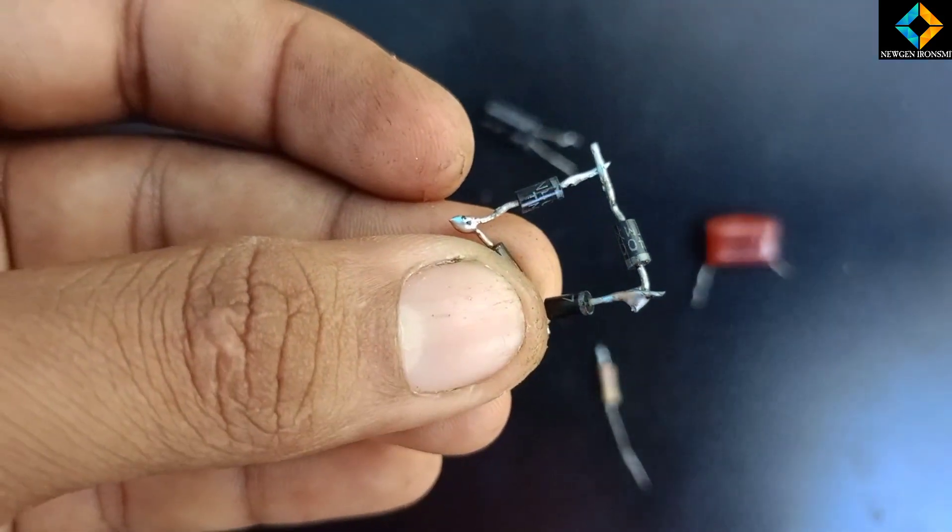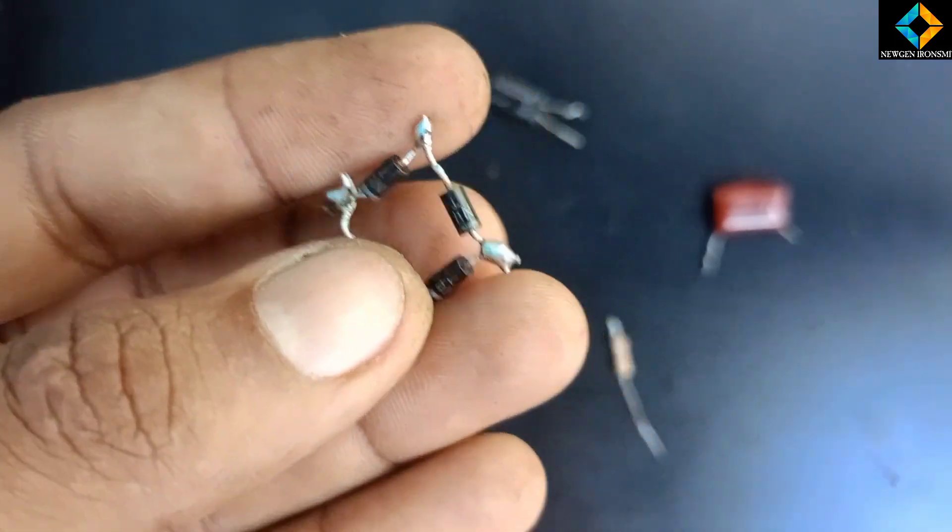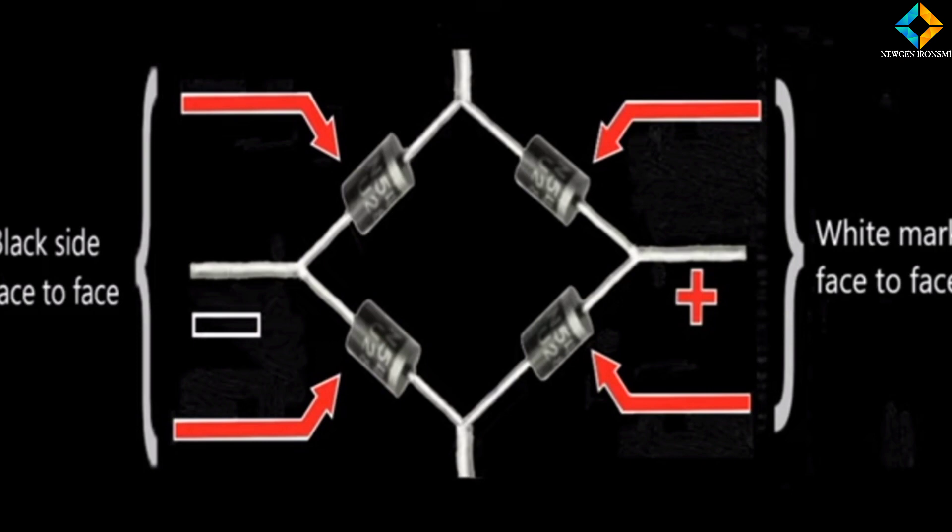Now we are using the diodes and we are using a little bit of variation in the same way.